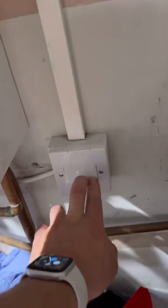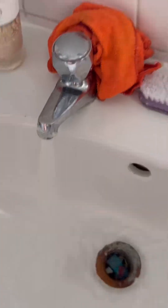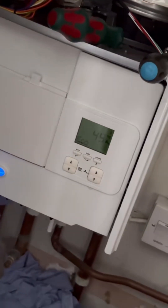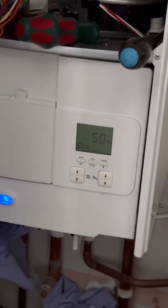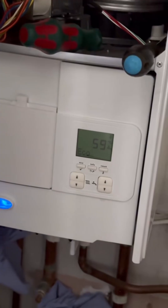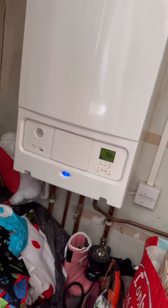With the boiler all back together, I'm going to turn the power back on. Get the hot water fired up and check it. That's not rising as rapidly now — the cold water flowing through the plate is able to cool it down. That's another one done. Close the door on it. Happy days.